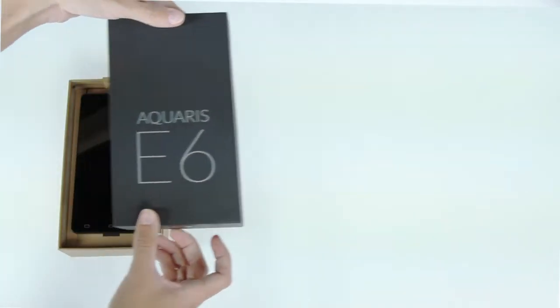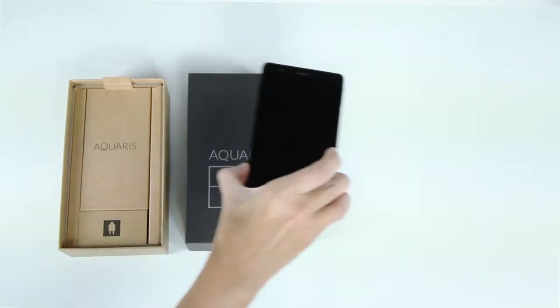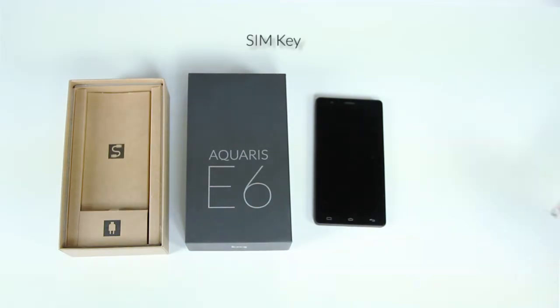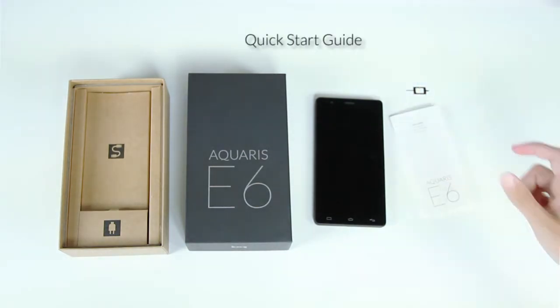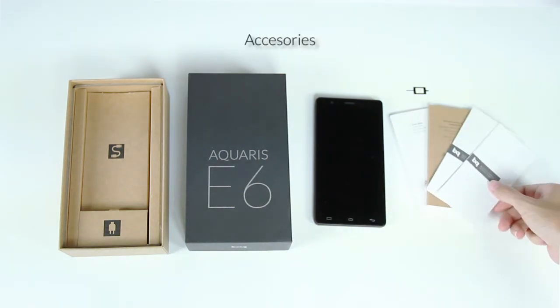After you've opened the box, you'll find the documentation folder underneath the phone. This folder includes the following: the SIM key, the quick start guide, the warranty, the welcome guide, and information about the accessories.